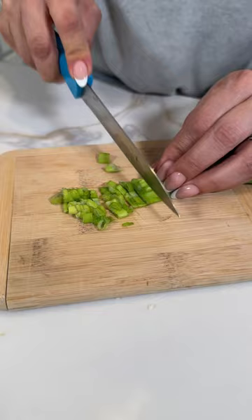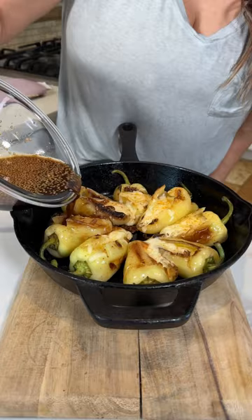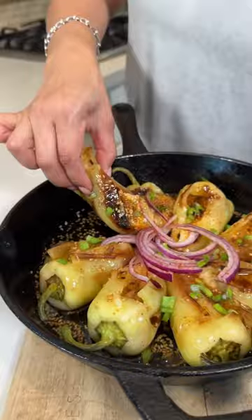Cebollitas verdes — we're gonna cut some purple onion. Beautiful! Now let's drench them with the salsa negra, drizzle with sesame seed oil, and decorate with the green onions. Y listo! And enjoy. Oh my God, this is so good!